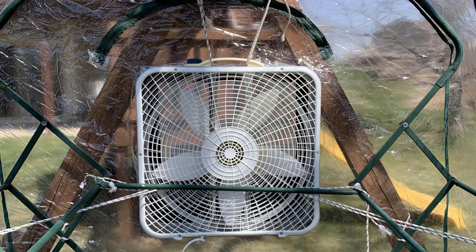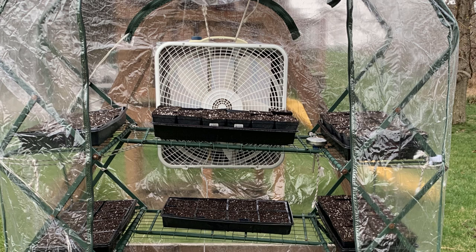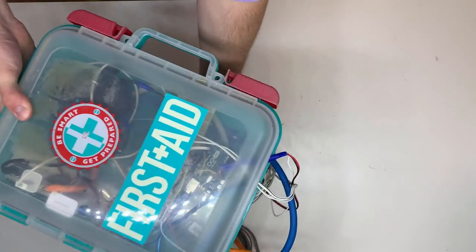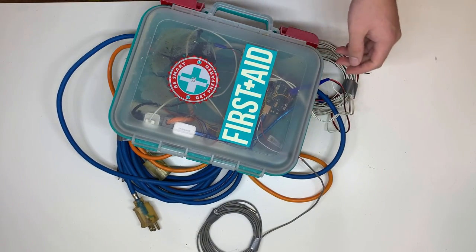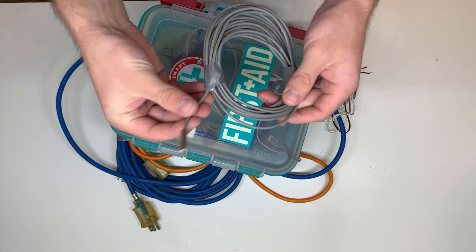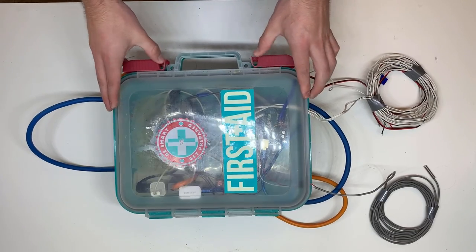I ended up buying a relatively inexpensive greenhouse. It came with metal framing, shelving for the trays, and a transparent plastic cover. All I had to do was somehow regulate the temperature and airflow. I decided to regulate this system with a microcontroller, more specifically an Arduino Uno. I would then use it to control a variety of relays, motors, and sensors for the greenhouse.